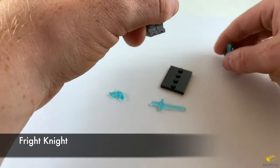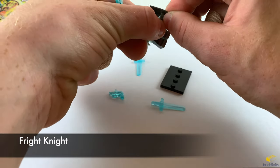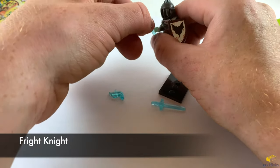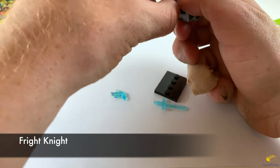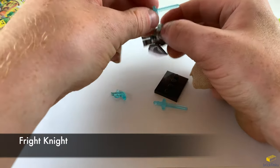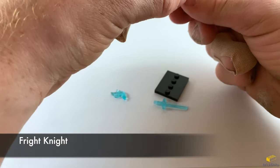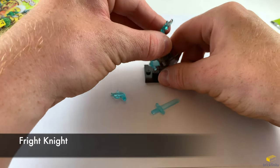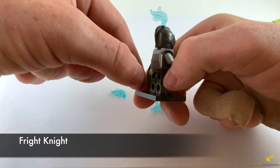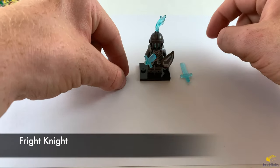He has a shield. Let's get the sword out of the shield and clip the shield to his hand. Then put the sword in his other hand. Let's put him on the stand — there he is. Cool looking knight with the transparent flame on the top and the transparent blue shield, supposed to look like ice. There's Fright Knight — it comes with an extra sword and an extra flame.